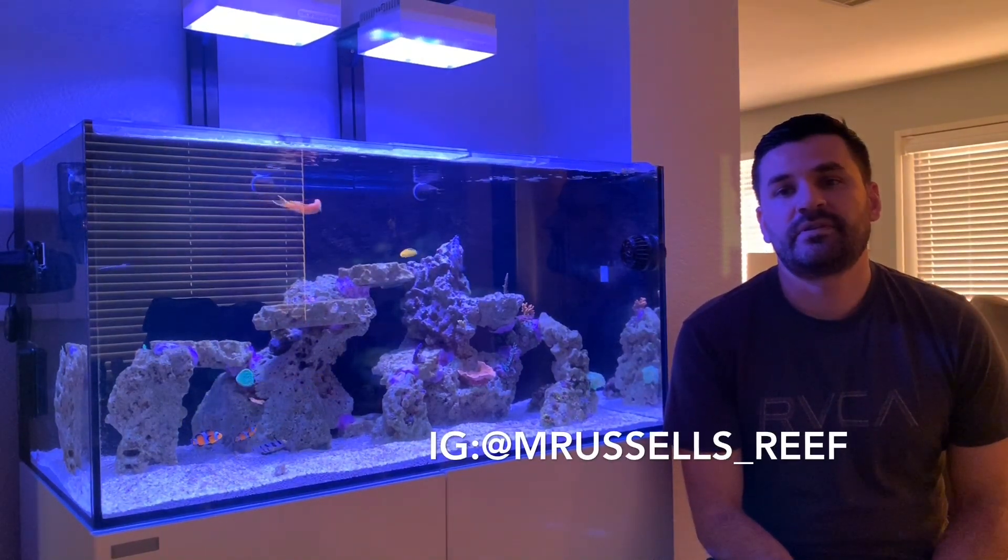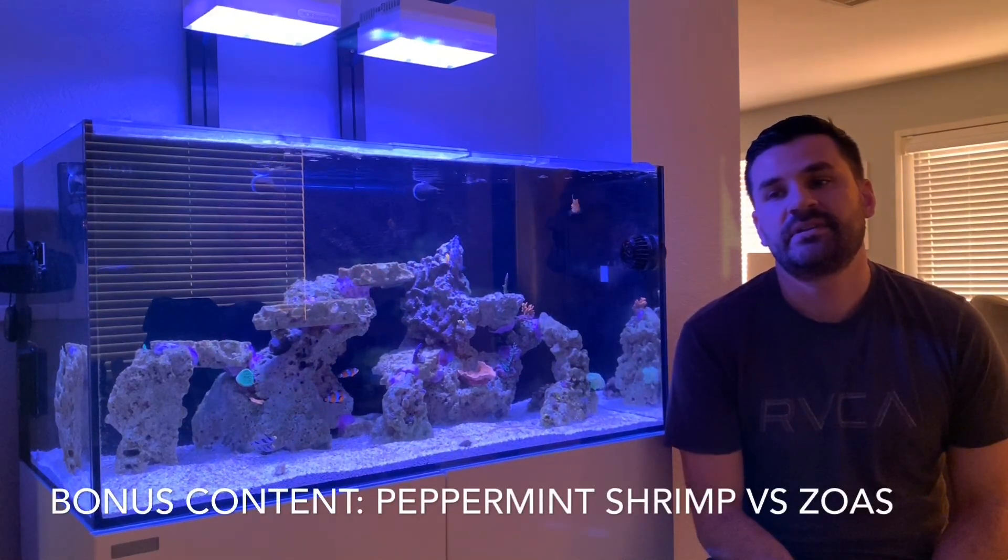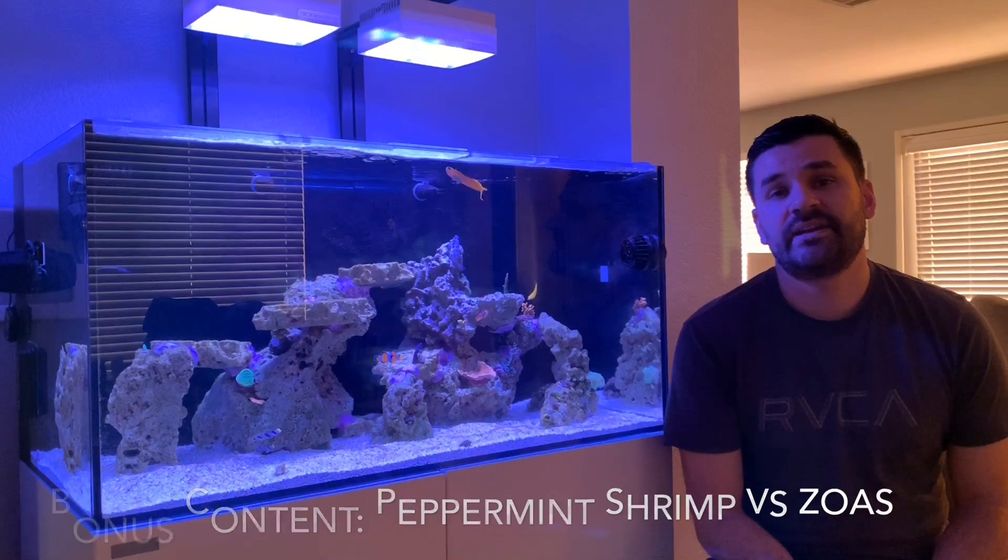So this episode we're going to go over what's going on and some of the things I'm planning on doing to combat the cyano and hopefully get rid of the dinos as well.